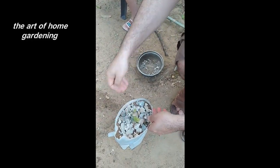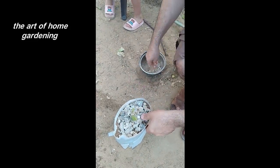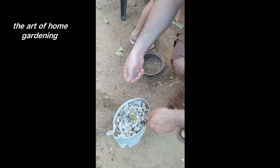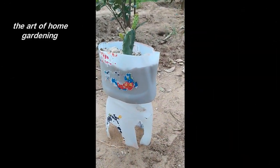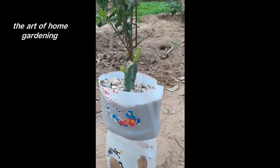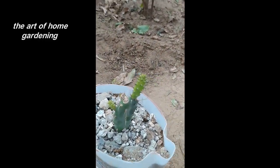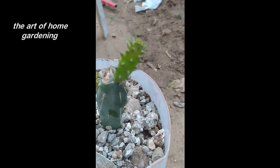Now, it's time to care for your newly planted cactus cutting. Place the pot in a location with bright but indirect sunlight. Avoid direct sunlight, as it may cause the cutting to burn. Water sparingly, allowing the soil to dry out between watering. Overwatering can lead to root rot, so it's essential to find the right balance.